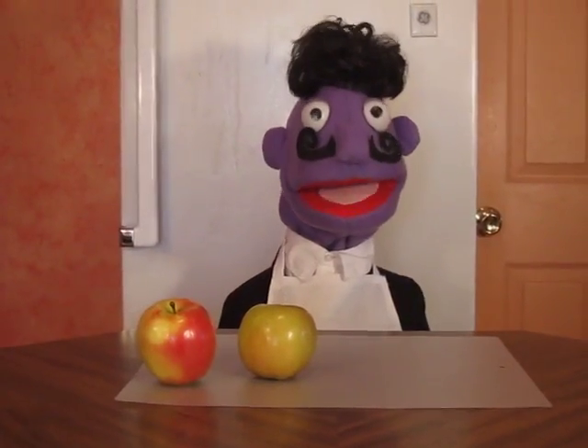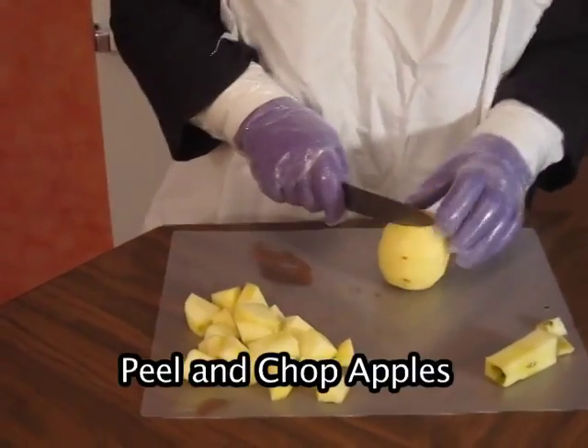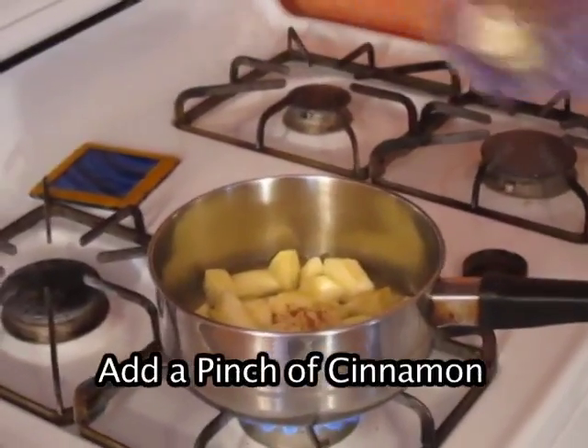The steps are: first we will peel and chop the apples, then boil them in water with a peach and cinnamon.